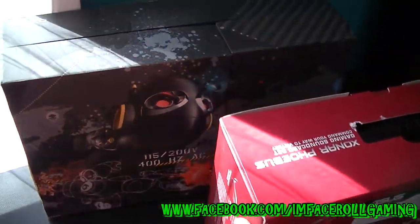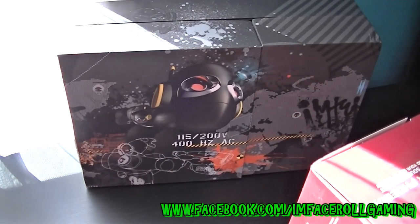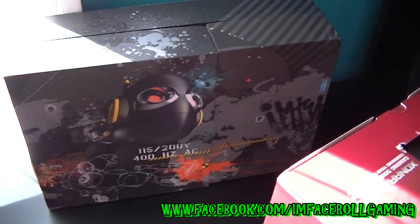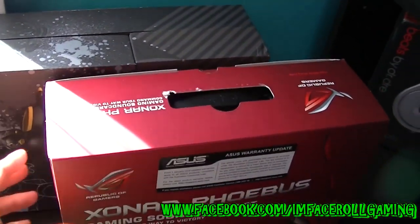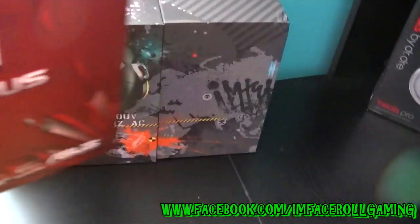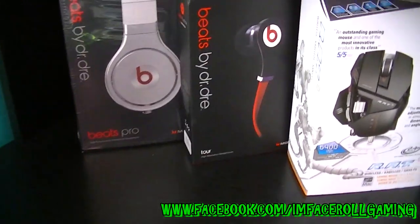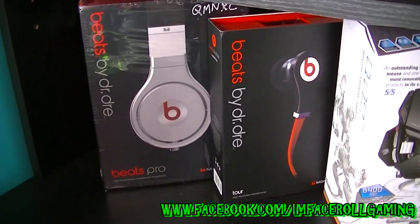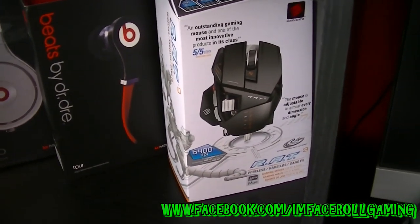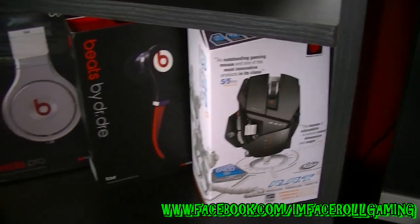Over here we have the Astro A40s with the mix amp - very nice 7.1 surround sound. They work very well and I'm pretty happy with them. This is just the ASUS Xonar Phoebus sound card box - we've already seen that inside the desk so we'll skip that. I have my Beats headphones in there and that's the box for my RAT 8 9 computer mouse, which works very well.